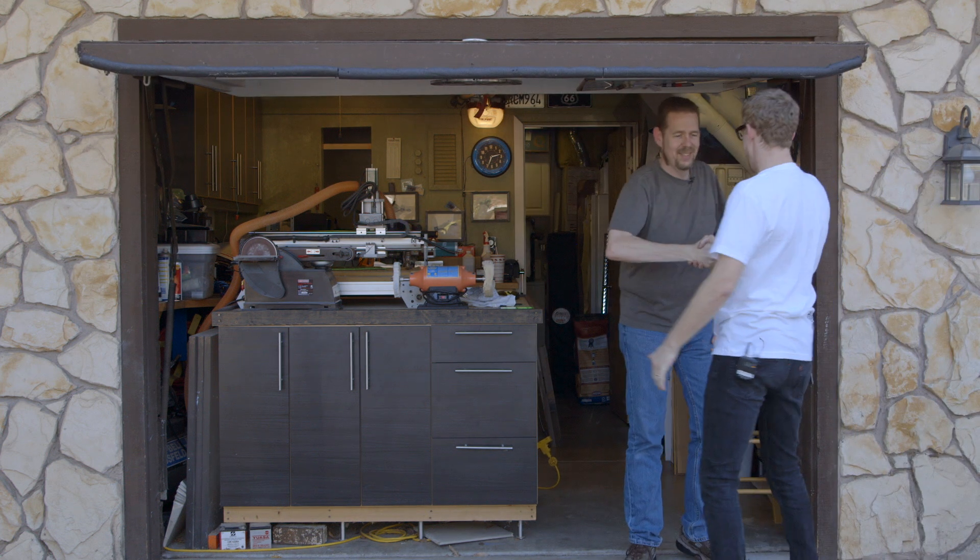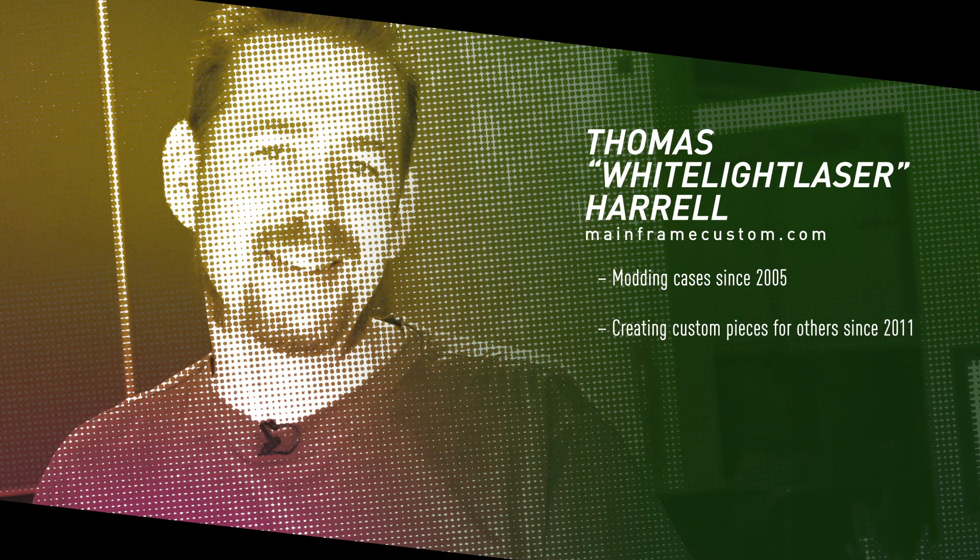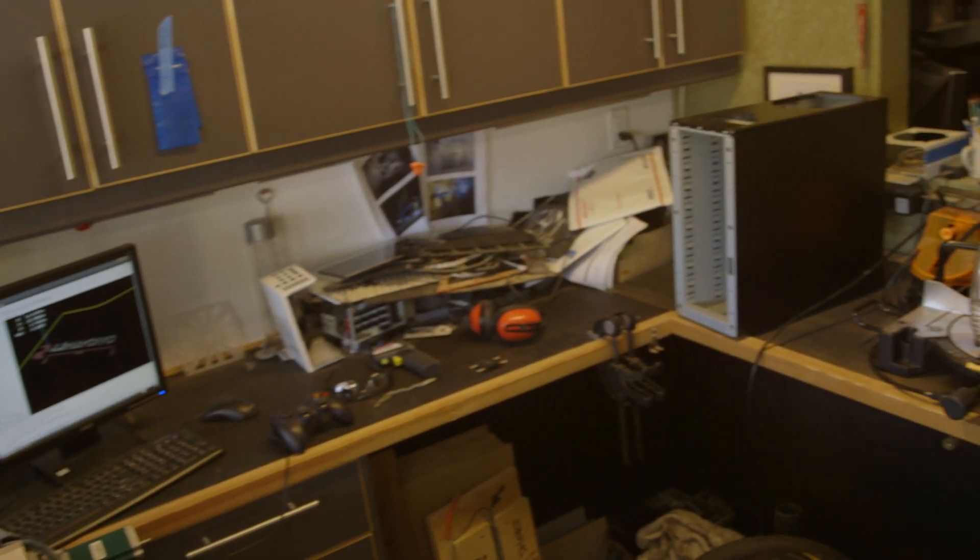Hey Thomas. Hi. Welcome. What a sweet spot. Thanks so much for having us. Can't wait to see what we're going to do today.